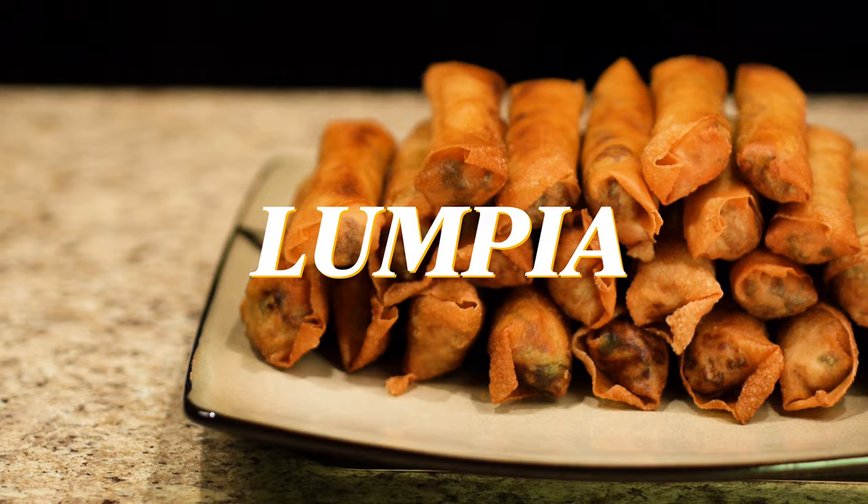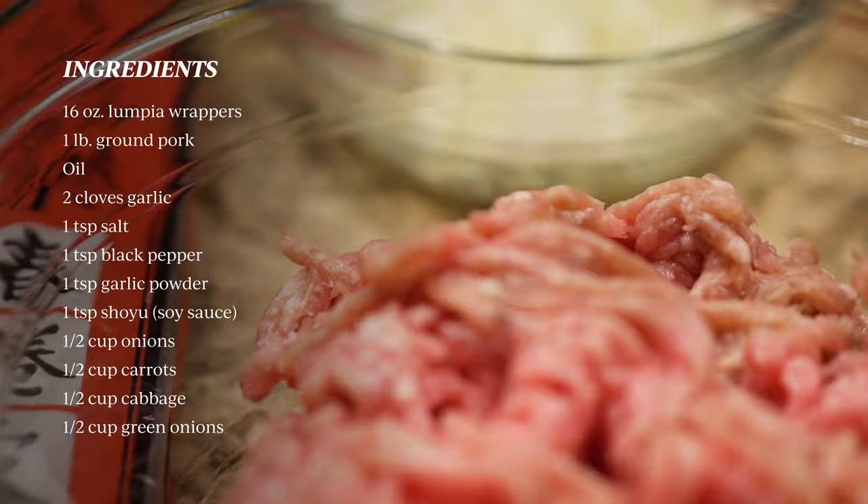Here are the following ingredients you'll need. Lumpia wrappers can be found in the Asian store.